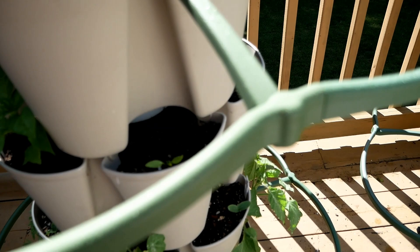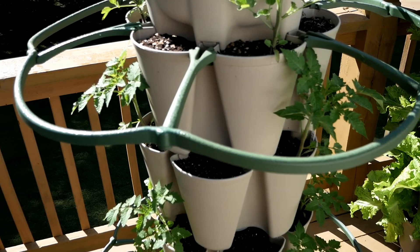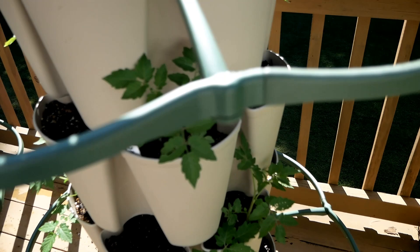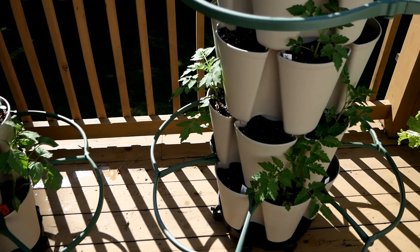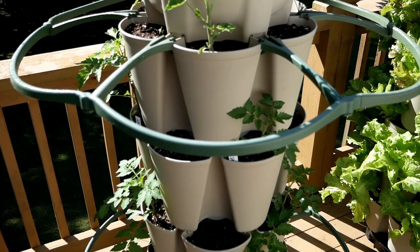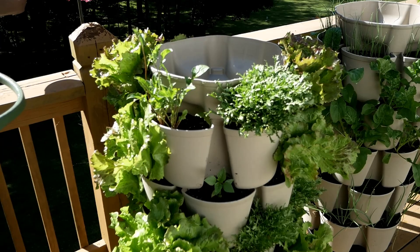I snuck a couple of peppers in here this year — not filling a whole green stock with peppers. There are a lot of tomatoes, but many are cherry tomatoes: the Matt's Wild Cherry, which did great up here last year. I've already put my little supports on both of these, and last year I ran a string from the top support to the bottom one so the tomatoes could wrap around it — that worked out pretty well.